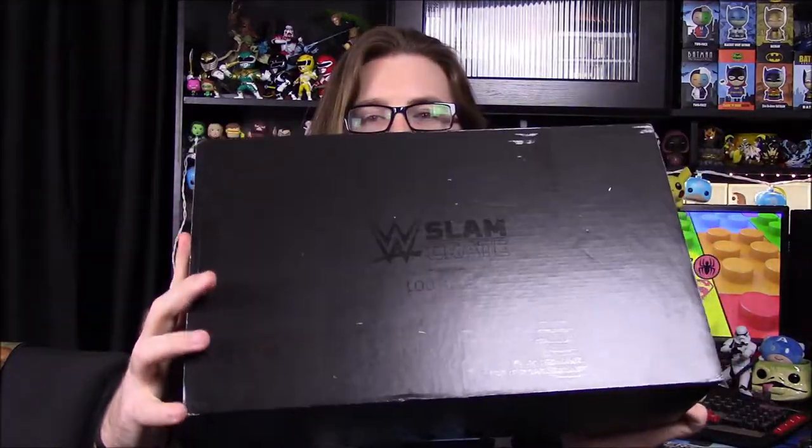What's up guys, Austin Nerd Show here and today we're unboxing the WWE Slam Crate. I believe this may be our last box — just trying to get rid of some of the boxes. So let's check it out and see what we've got.